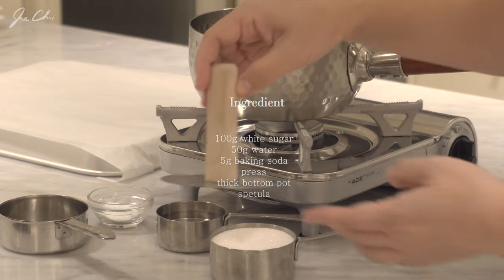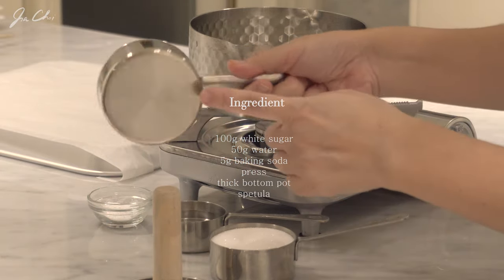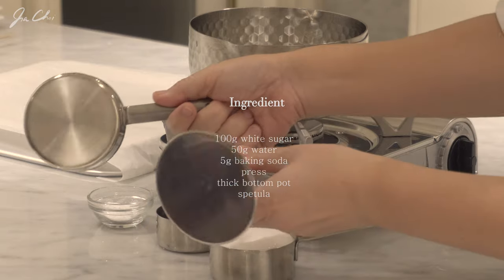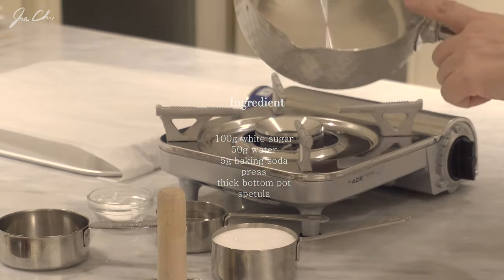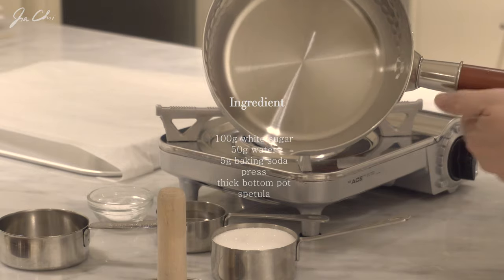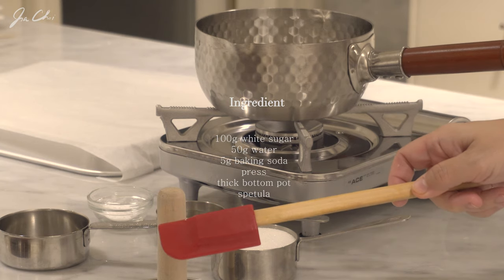This is a press for hot duck Korean pancake and we'll be using this to press the dalgona. You may use anything that is heat safe, round and flat. Prepare a small thick-bottom pot and we'll also need a spatula.